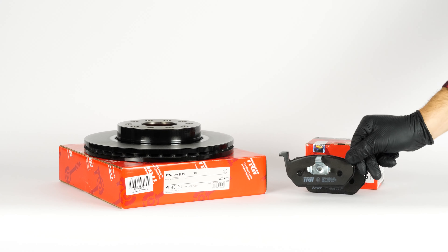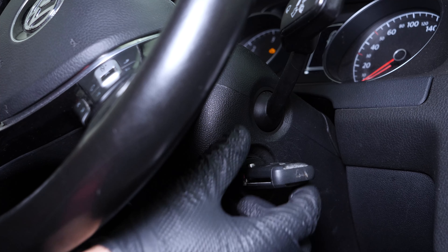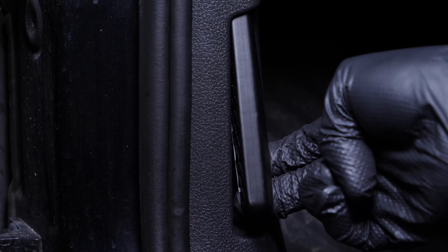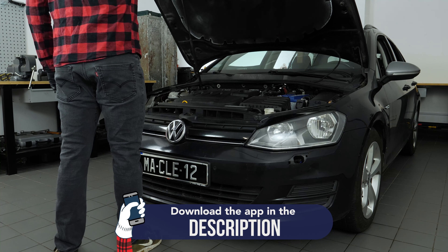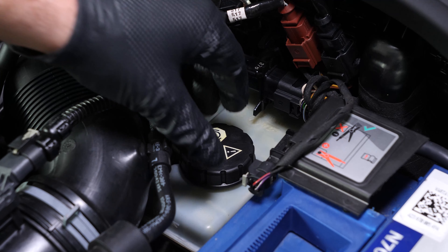You will find the TRW pads used in the video by clicking on the link in the description. Turn your engine off, pull up the handbrake, pull on the bonnet release lever and open the bonnet. Open the brake fluid reservoir.